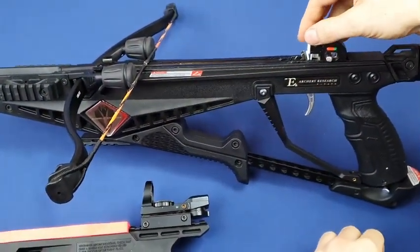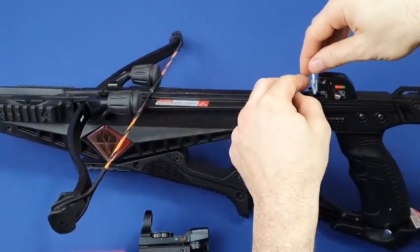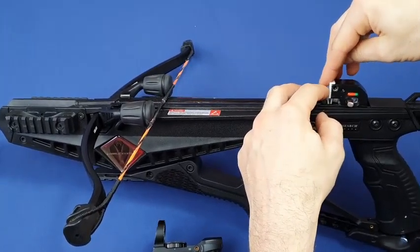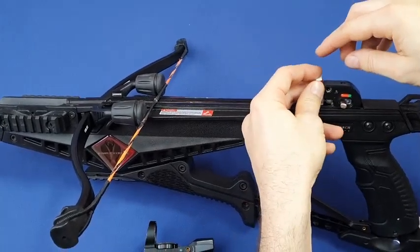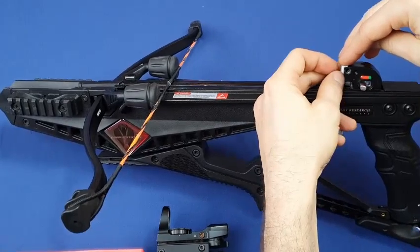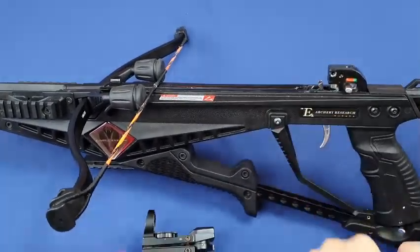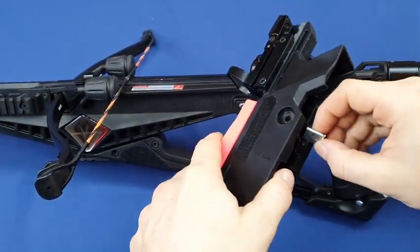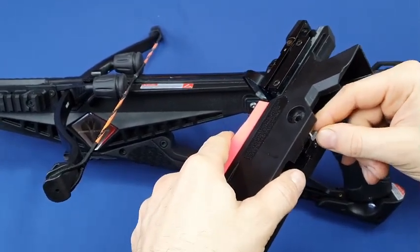Also, as you can see, the shape of this item is kind of self-fixating. You can still apply two points of glue here just for convenience so you don't need to hold it, but it's self-fixating by its shape. This is much better than the previous version where you needed to sandpaper the surface and somehow glue the item very tight.